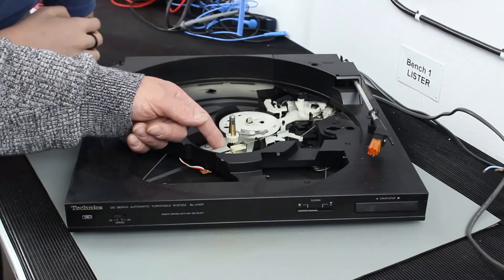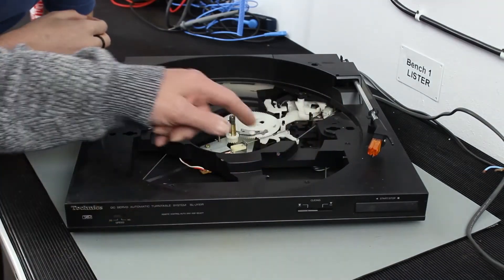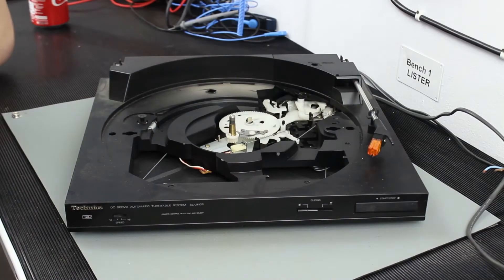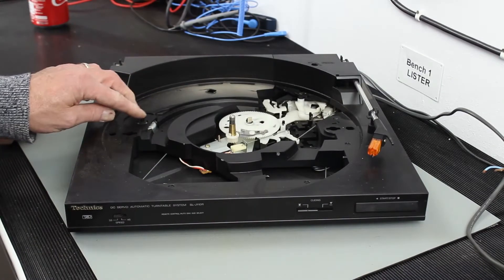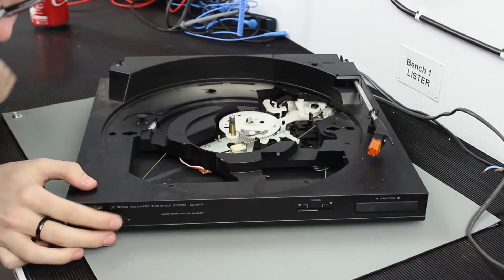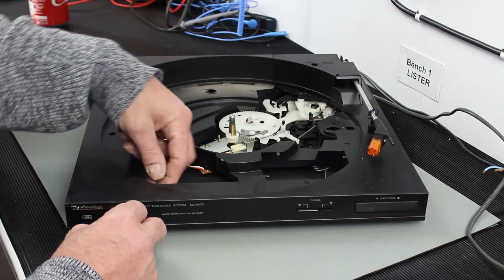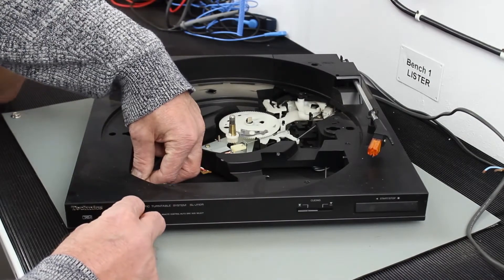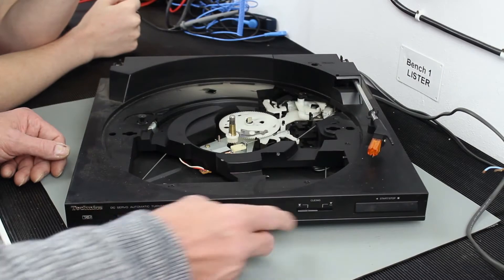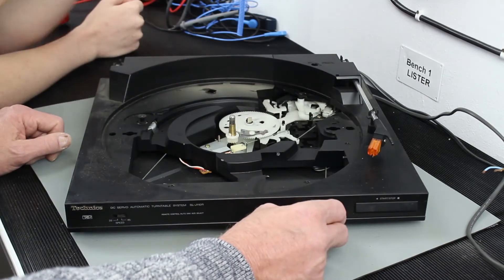So what have we got there? There's a little coil — that will fire in and out to do something, at this stage don't know what. Mechanically it all seems to be intact, if a bit dirty. There's the drive motor. Before we do the electrical test and put a plug on here, I would suggest we turn it over. That's a mechanical switch that moves the arm — look, it's moving the arm.